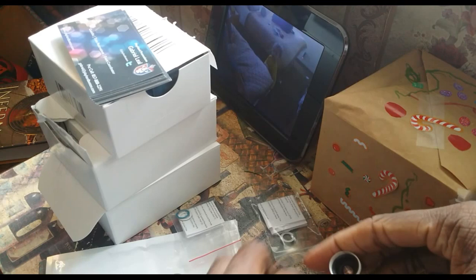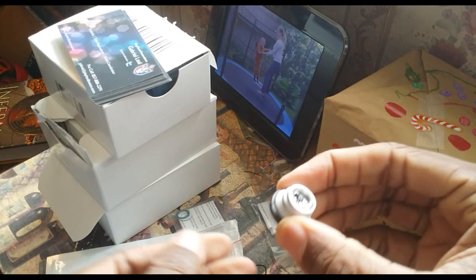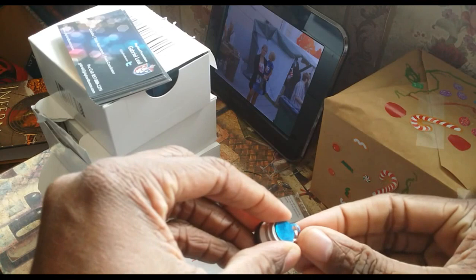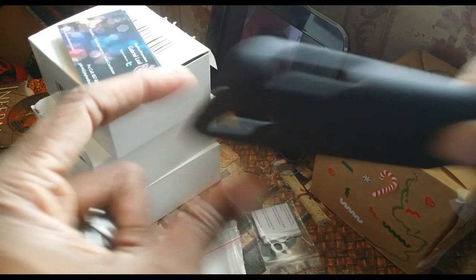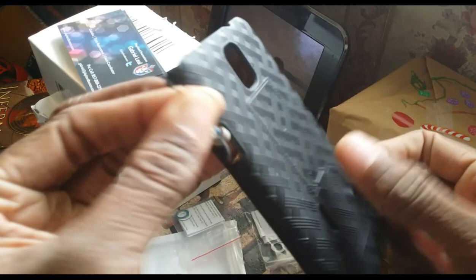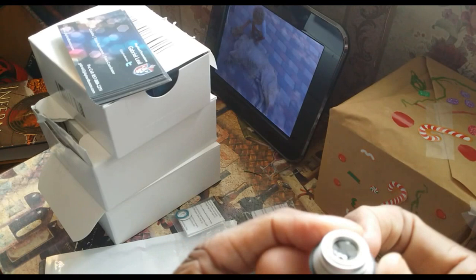The first problem I ran into is when I put the little ring on and then put the lens on, the ring came off with the lens. That's probably going to happen pretty often, so I'm going to carry one of these bags of rings with me. But what do you expect for four bucks? At least they gave you a couple of rings. I also had to take my case off because it was hitting up against the edge of the frame, and the lens will block the LED light, so you can't really use these with the flash.